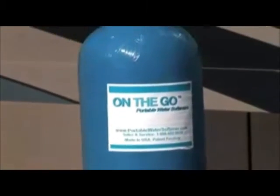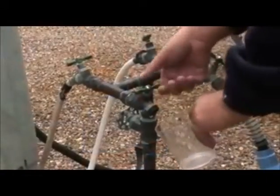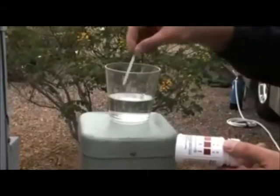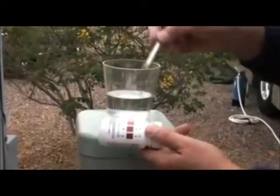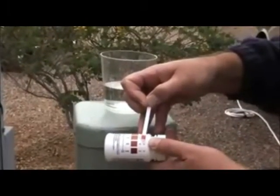The first thing we're going to do before we set this up is test the water to see what kind of hardness we have. We're in the southwest so the water is quite hard. Take some water from the faucet bib by your RV into a clean glass, then dunk the strip in for about three seconds, pull it out, and compare the color to the chart on the outside of the package. In our case the hardness was about 30, which is pretty hard.